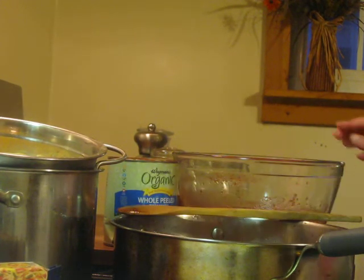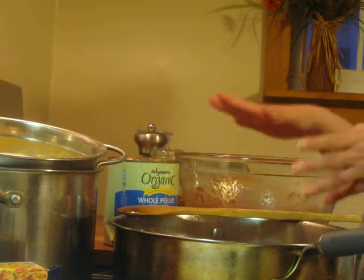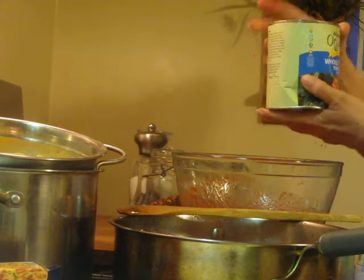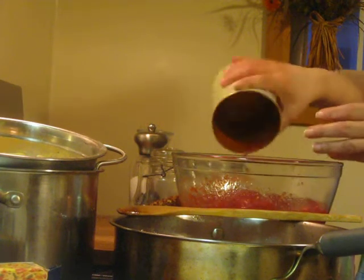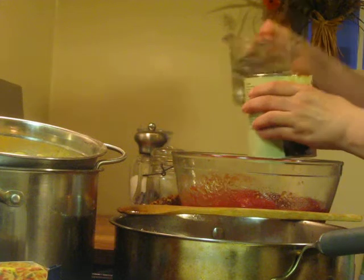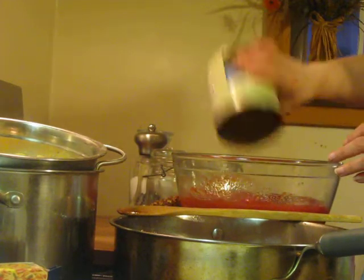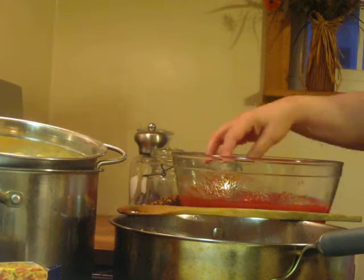What I have here in this bowl is some crushed canned tomatoes — they're whole peeled tomatoes in juice and I like to crush my own. Let me switch out the water because I like to always keep all that good stuff in there. You don't want to lose any of that good stuff. My mom taught me that.